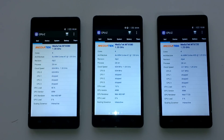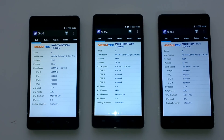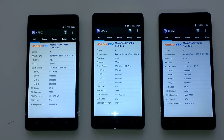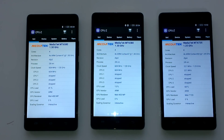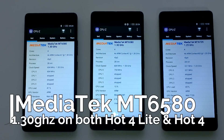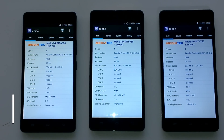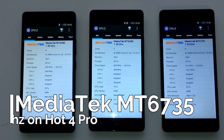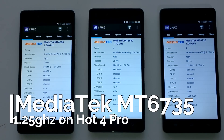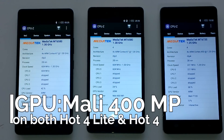When we opened CPU-Z to check out the real specs of the internals, I was shocked to find that the processor on the Infinix Hot 4 Pro was different from that on the Hot 4 and the Hot 4 Lite. The Hot 4 and the Hot 4 Lite come with a MediaTek MT6580 processor running at 1.30 GHz, while the Hot 4 Pro has a MediaTek MT6735 processor which runs at a lower clock speed of 1.25 GHz.